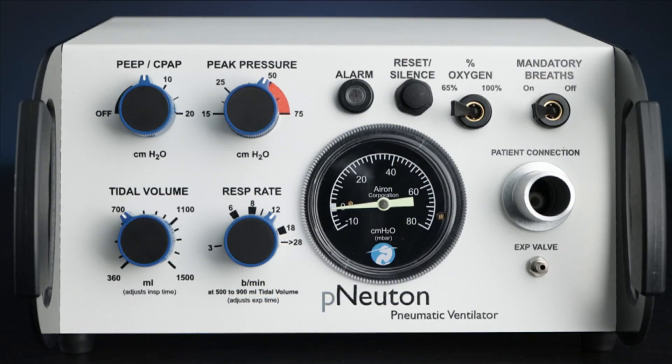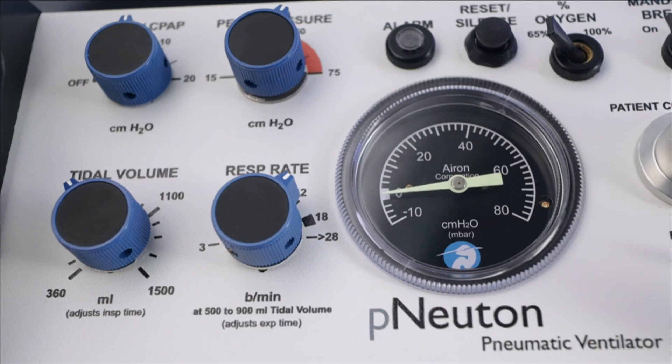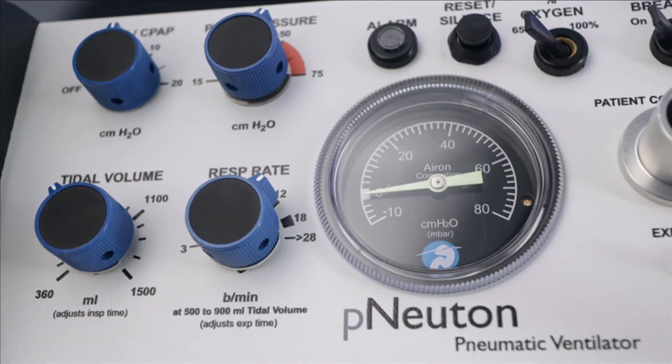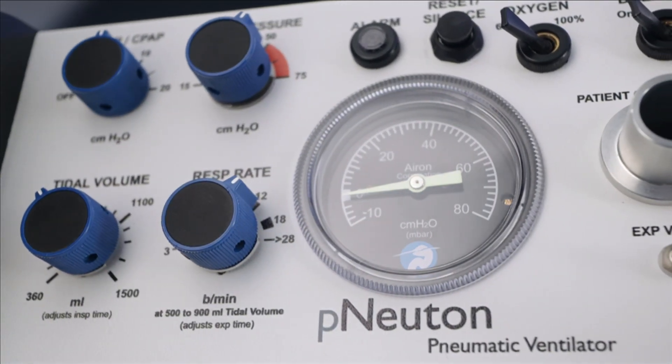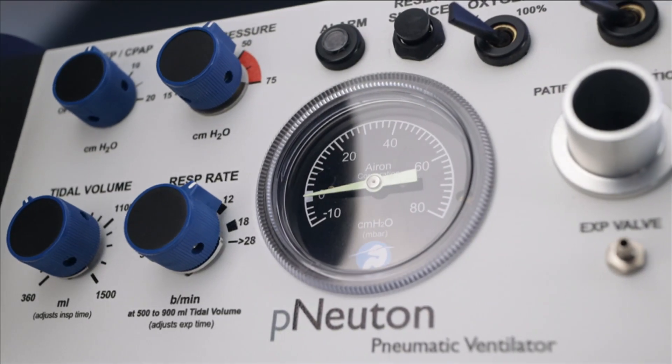Central to the front panel is the Manometer Pressure Gauge. This provides a visual indicator of patient pressure for the CPAP/PEEP and the delivered airway pressure for each breath. The Manometer shows pressure in the patient circuit as it leaves the ventilator.